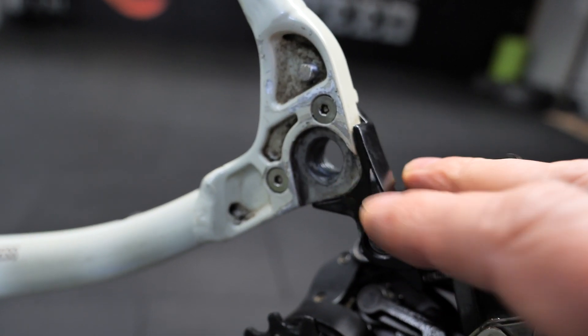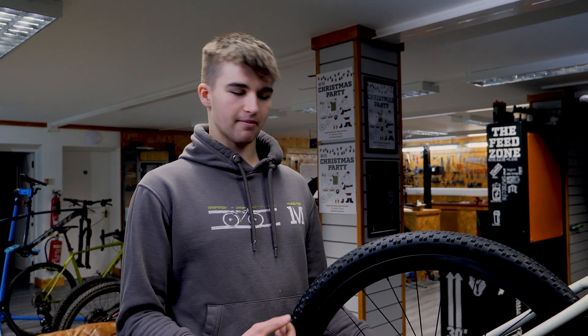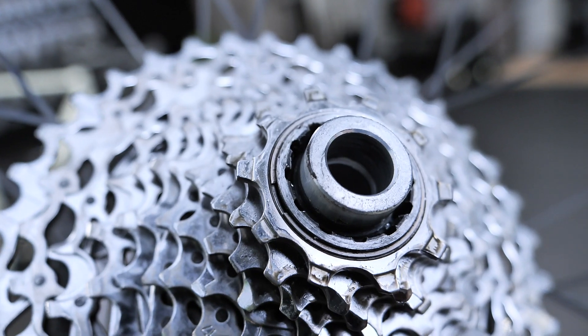Also, the chain in the lowest gear was rubbing against the frame, causing quite a lot of issues. It was a real mess.